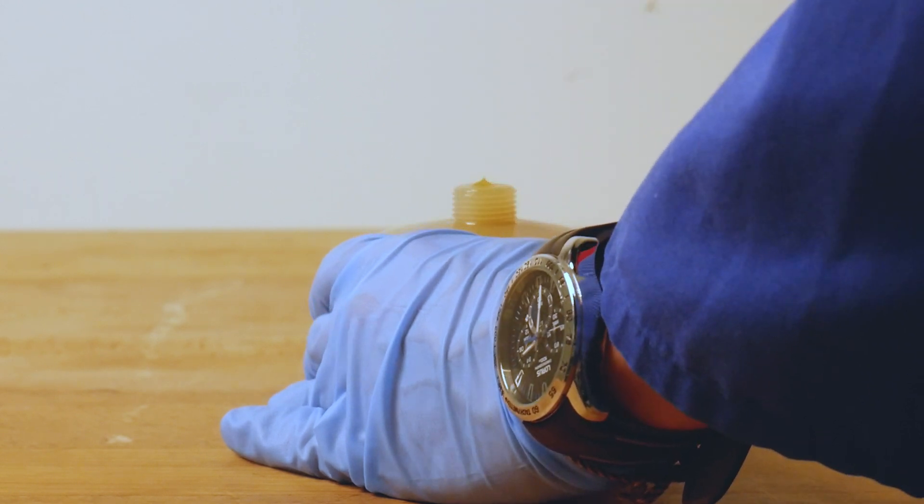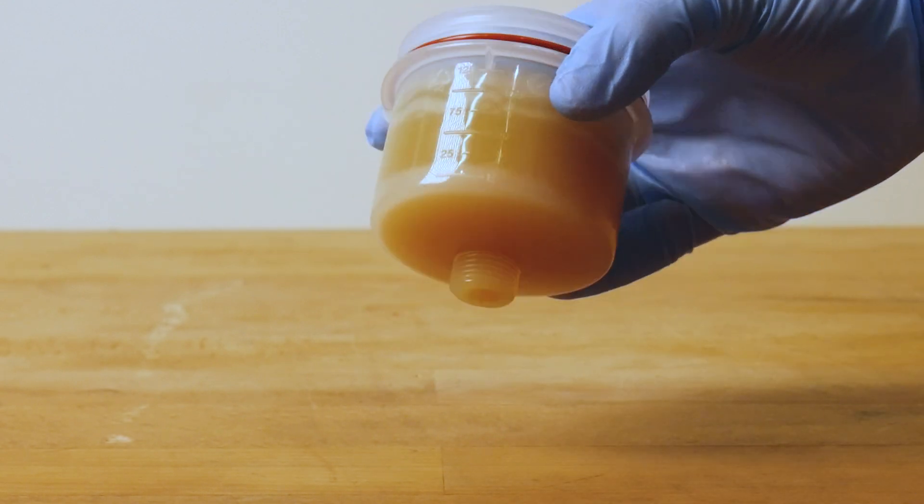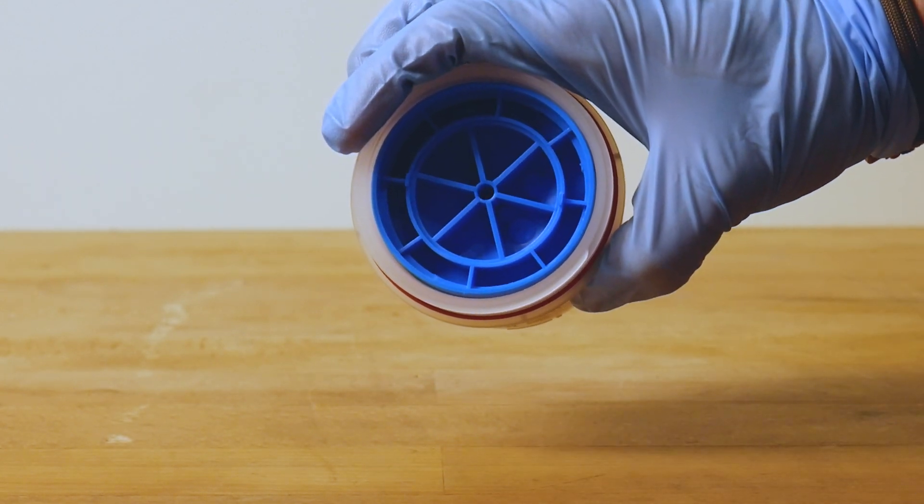After filling, inspect the cartridge. Check if there are any visible leaks on the top of the piston and make sure that the piston is correctly secured inside the filled cartridge.